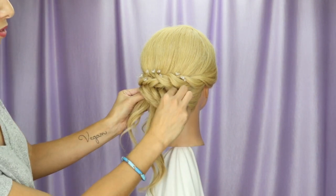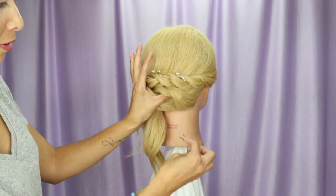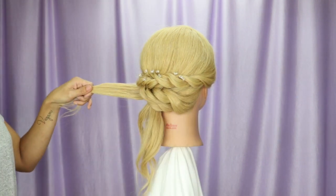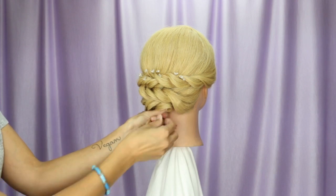Pull on the hair, and where my fingers are I'm going to bobby pin. To help with the weight, I'm going to bobby pin right here as well — I'm following my thumb where the pressure is. Now I'm going to grab the section on the left, split it into two, go the opposite direction, and bobby pin it right here.